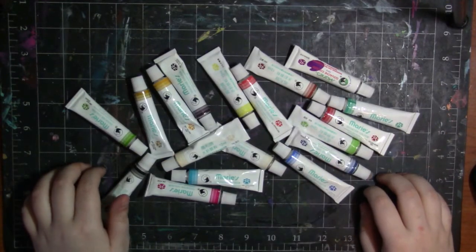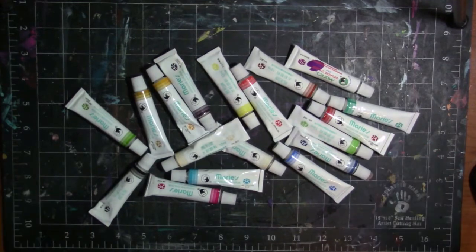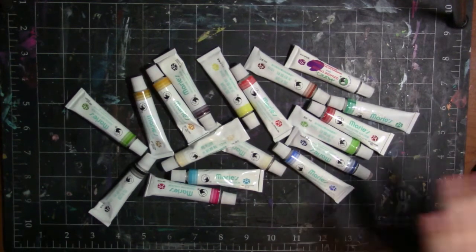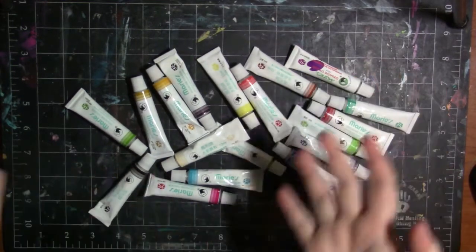Hey my squidlings, welcome back to my channel. So today I am going to be doing a review demo of these Marie gouache paints, and this was requested by one of you guys. One of you was like, hey, I want to see a review on these, and I'm here to deliver.